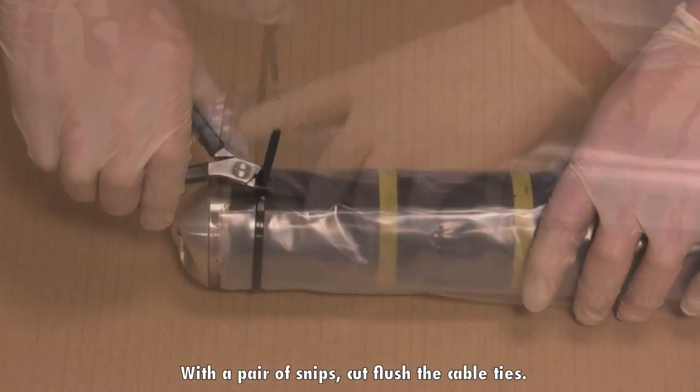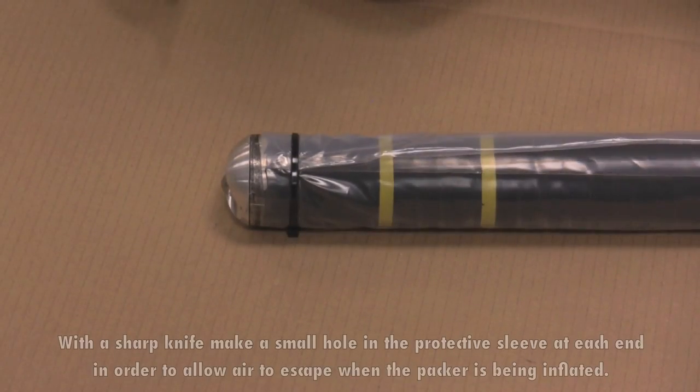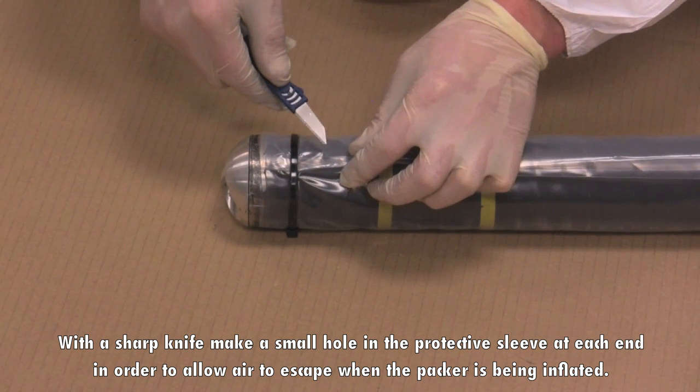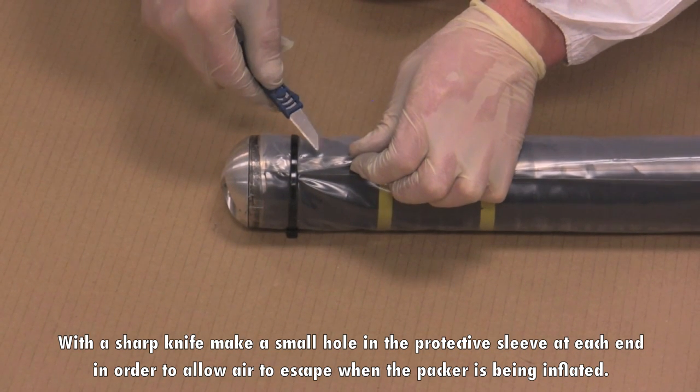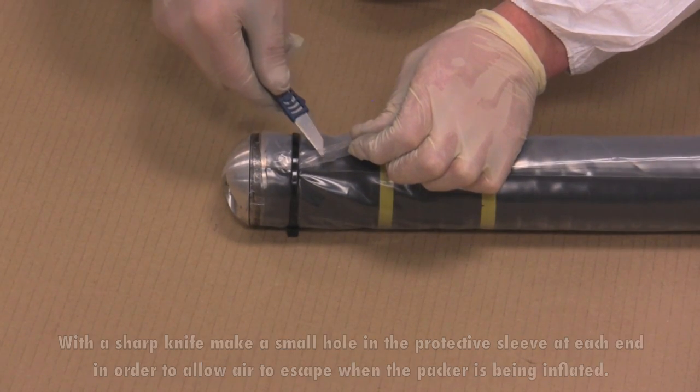With a pair of snips, cut flush the cable ties. With a sharp knife, make a small hole in the protective sleeve at each end in order to allow air to escape when the packer is being inflated.